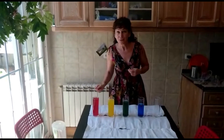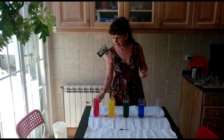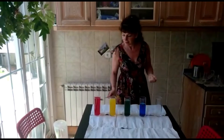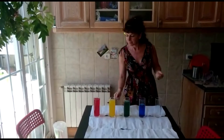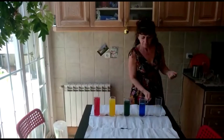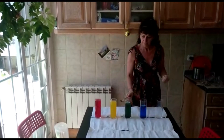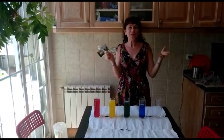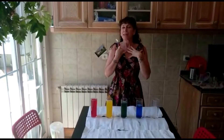One, two, three! [plays song] Whoo, fantastic! Isn't that great? So that's 'When the Saints Go Marching In.'